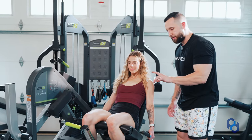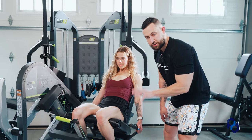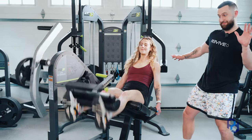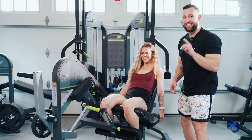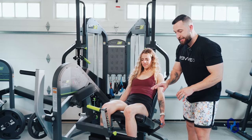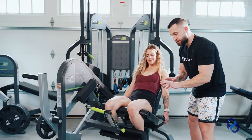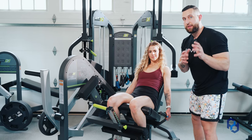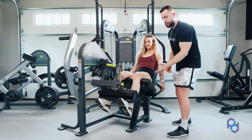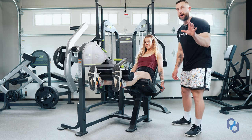As we start to contract the quads, we want to be slow out of the bottom position — don't fly up with it. The first 15 degrees of knee extension is going to be dictated heavily by the gastroc, or the calf. So if we're slow through that first 15 degrees and then start to accelerate as Sue gets to full knee extension, we're going to have a better bias on the quads.